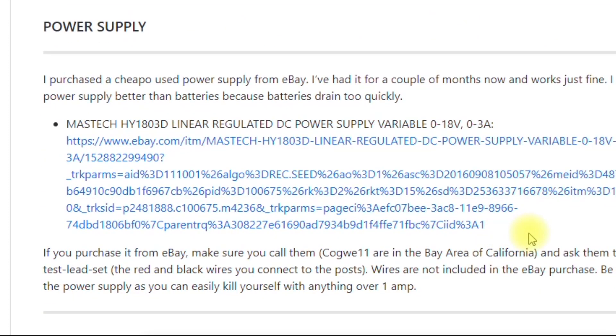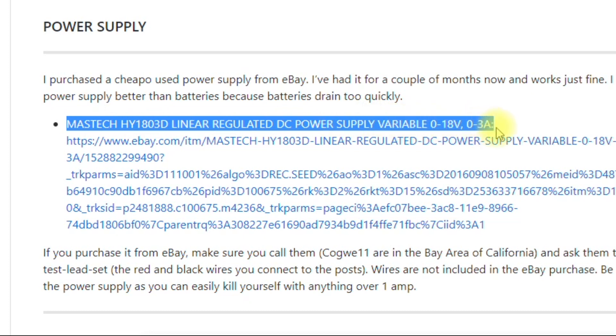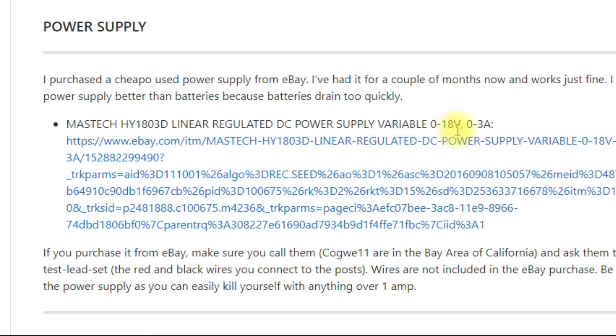I don't like using batteries to supply the robot arm — I'd rather use a benchtop power supply. This is the one I bought from eBay and I've been really happy with it. I'm glad it only goes up to 18 volts and 3 amps. On Amazon you can find some that go way up to 220 or 300 volts, but this is a good little power supply for our project.